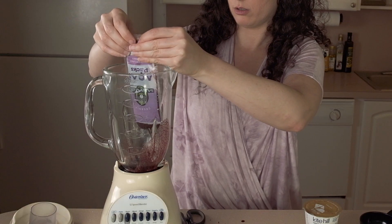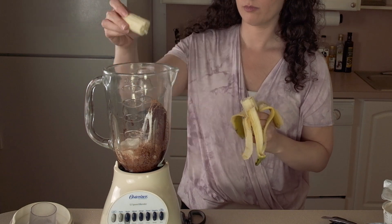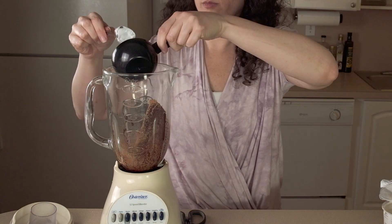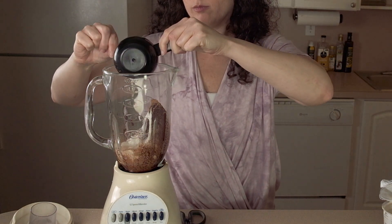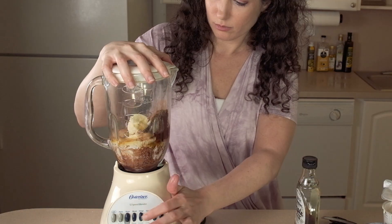This last smoothie I consider a dessert smoothie because it is so rich and chocolatey. I've got my unsweetened acai packet, one banana, a quarter cup of cacao powder, half a cup of vanilla non-dairy yogurt — the sweetened kind — and four teaspoons of maple syrup. That's it, just blend it up and serve.